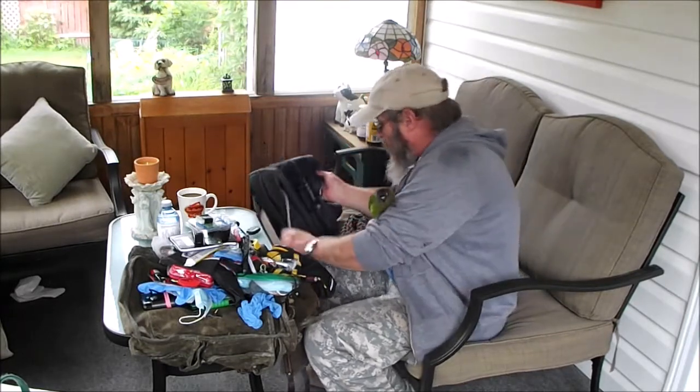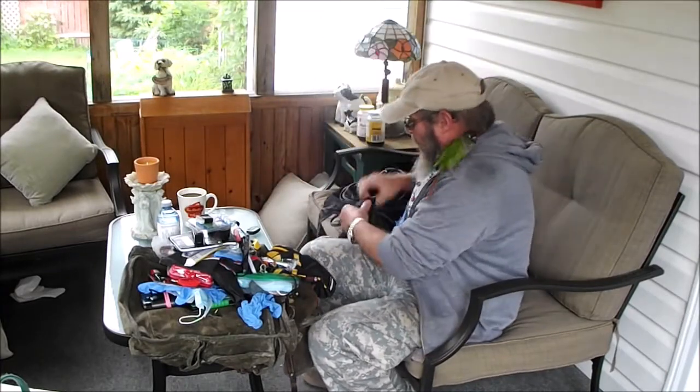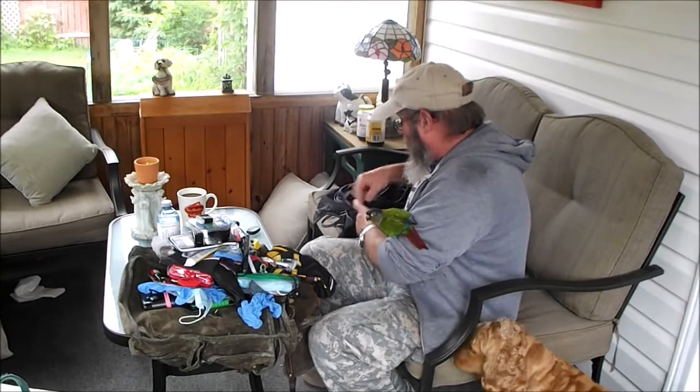This is a nice little bag — it's just little. On here is a skeletal, and it's going to stay there.